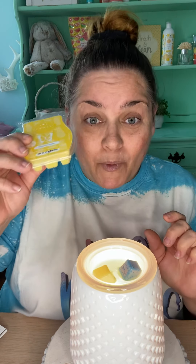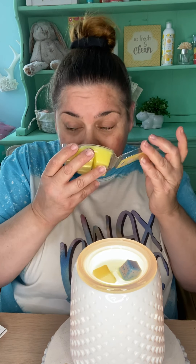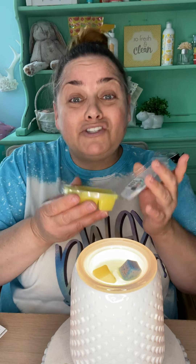So I mixed one cube of Pineapple Pucker, which I just love Pineapple Pucker — it's basically straight pineapple. And a cube of Berry Bright, which to me just smells like blue raspberry.